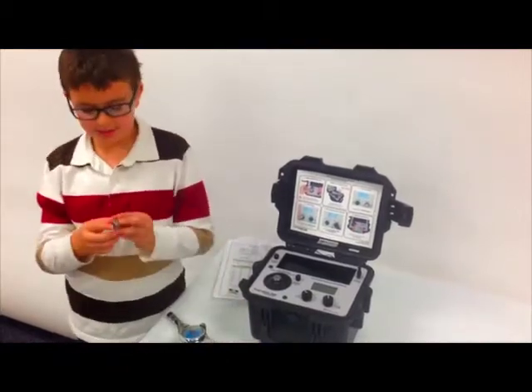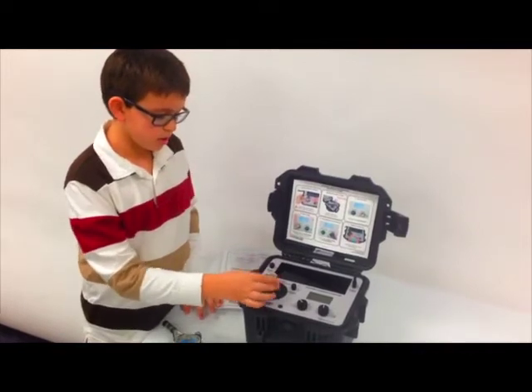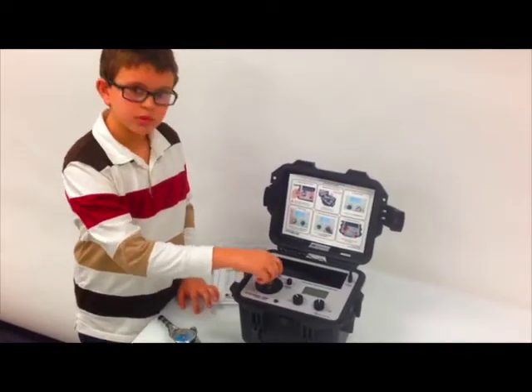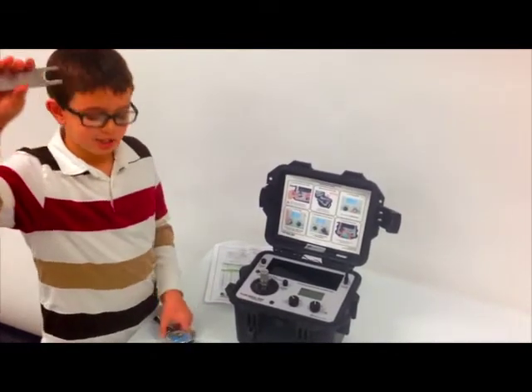You need a sensor and then you screw it on until you kind of feel it stop when you're twisting it. Then you have the wrench and then the torque.